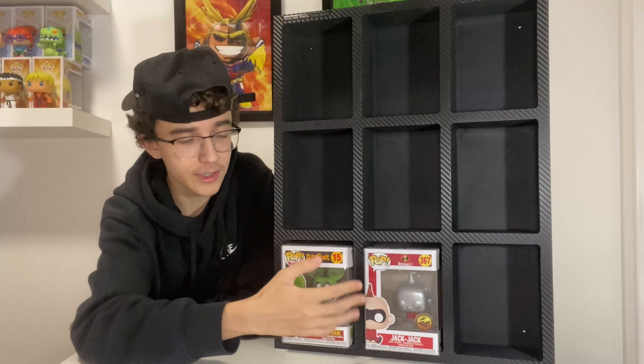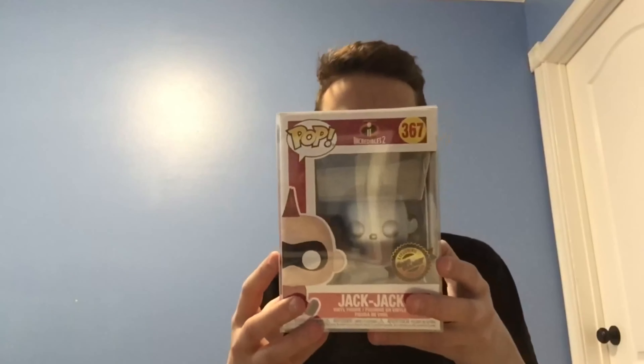What is poppin', poppers! In today's video I'll be displaying my most expensive Funko pops in my collection using the brand new Vaulted Vinyl Display Vault Air, so let's get right into it.